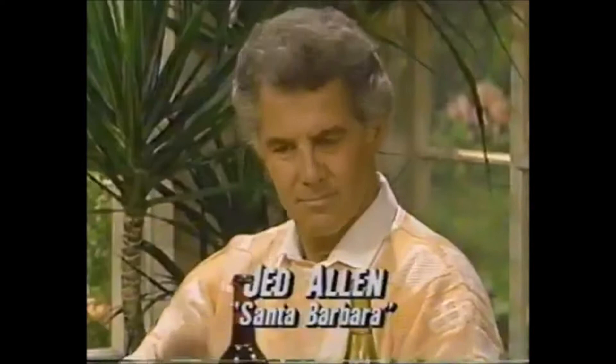All of you folks out there knew Jed Allen as Don Craig on Days of Our Lives. Well, now he's portraying the patriarch on the daytime drama Santa Barbara. He's also very knowledgeable about wine, and he's here today to give us all some valuable tips on how to store it. So please welcome Jed Allen.